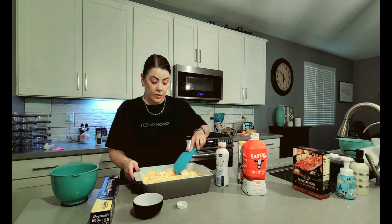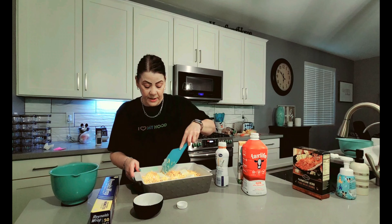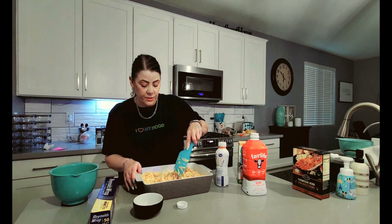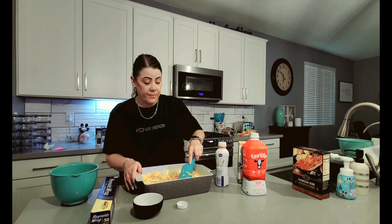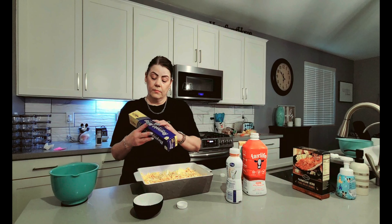Next I'm going to add our butter — and again, that's going to be four tablespoons of butter. Now I'm going to go ahead and give everything a quick stir to make sure that everything is well mixed. I am going to cover this and bake it for about 45 to 50 minutes in the oven.